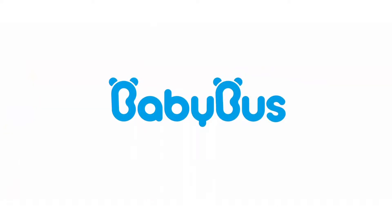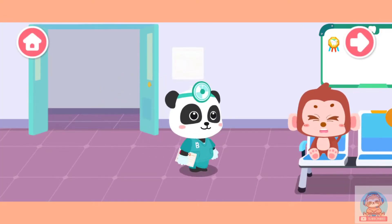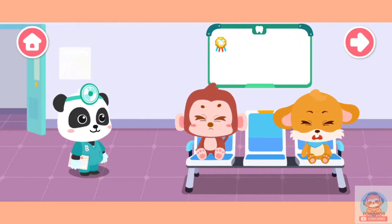Baby Bus. I am Kiki the dentist. There is something wrong with the kids' teeth. Please check them out.